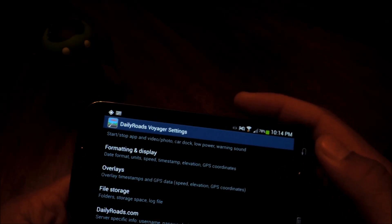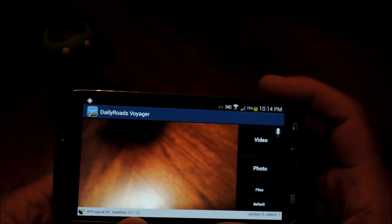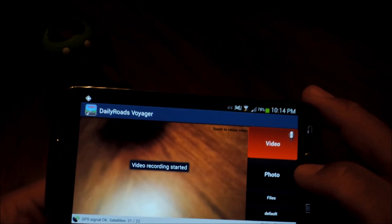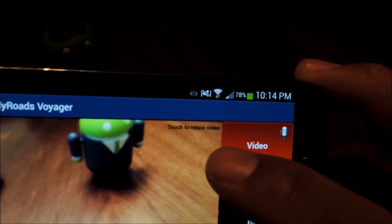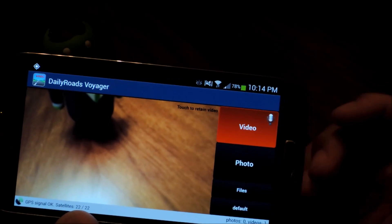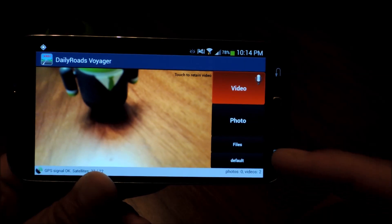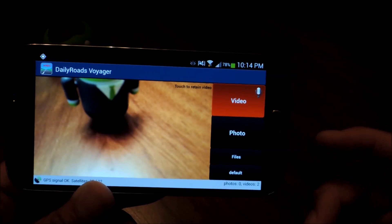Once you have your settings configured, let's learn how to start video recording. All you have to do is tap the video button and it will start recording. You'll notice at the top right of the viewfinder it says 'touch to retain video.' Basically, if you catch something noteworthy on video, just tap on the screen, and the app will save that video in a special folder called Retained Videos where it will be safe from automatic deletion.